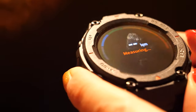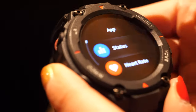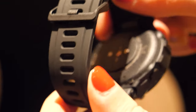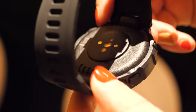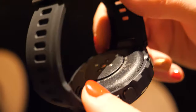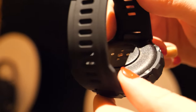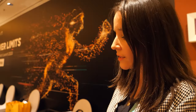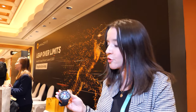Let's navigate through the menu a little. It has heart rate monitoring, and as you can see on the back, we have the heart rate sensor — the BioTracker PPG heart rate sensor. It's an optical sensor, self-developed by the brand. It's very accurate and provides precise heart rate monitoring without using too much battery.